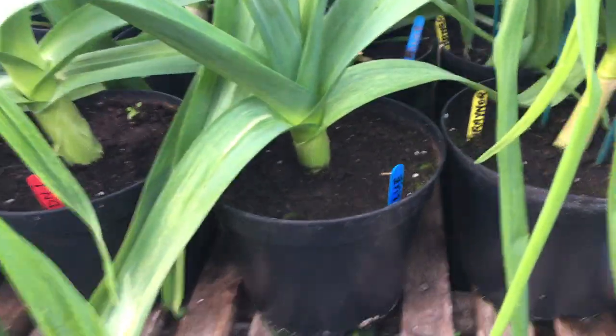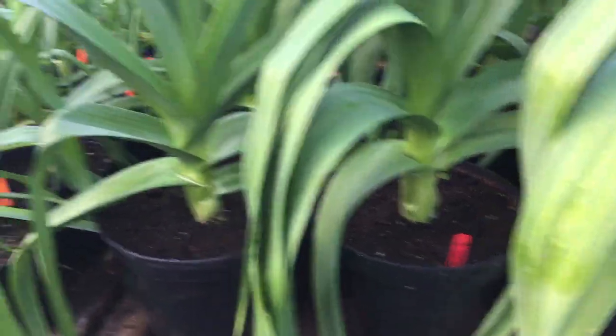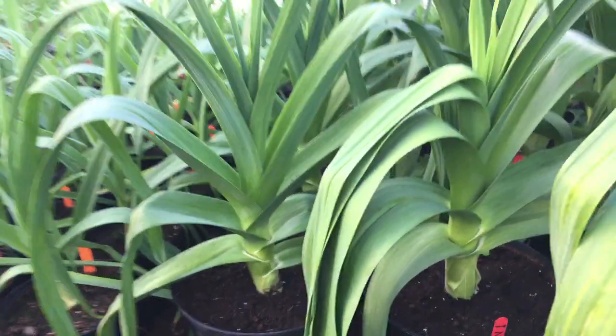These are the heavyweight leeks: five Blue, five DN1, and five Betty Black. They're looking quite good.